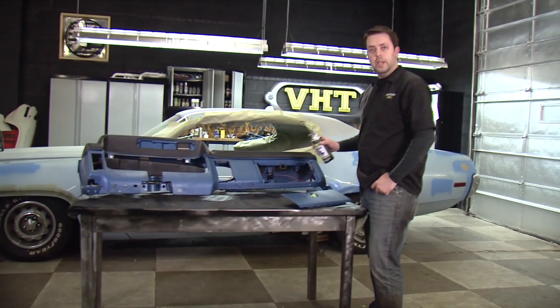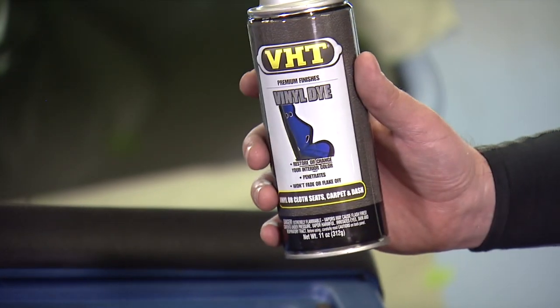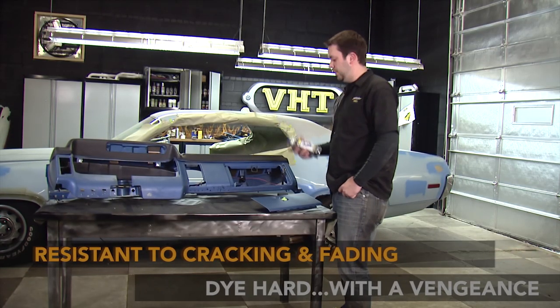Now that we've got our surface cleaned, scuffed, and prepped, we're ready to use our VHT vinyl dye. VHT vinyl dye is great for carpets, seats, vinyl or cloth, and also your dash. So let's get started.